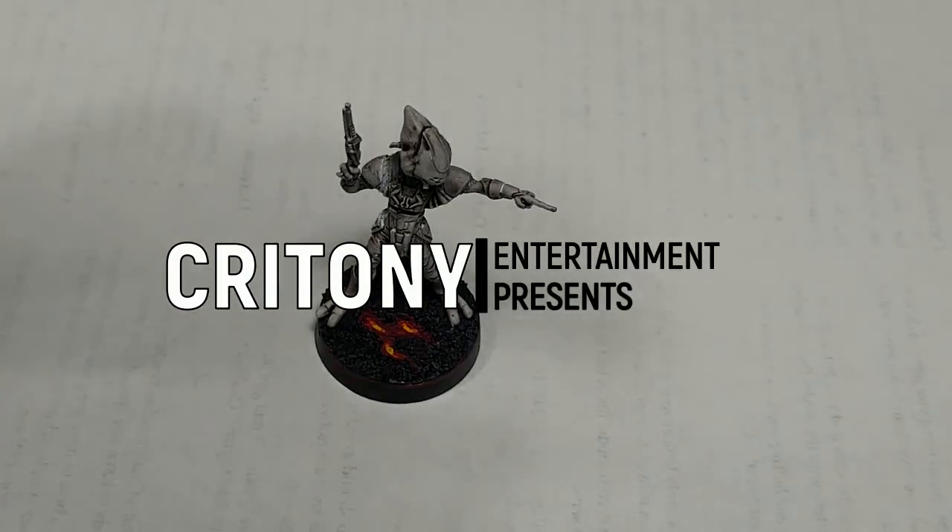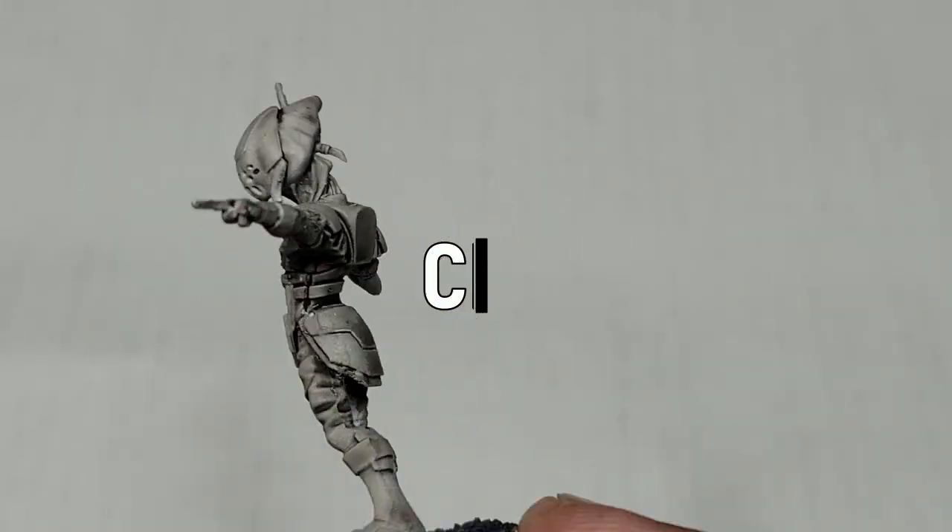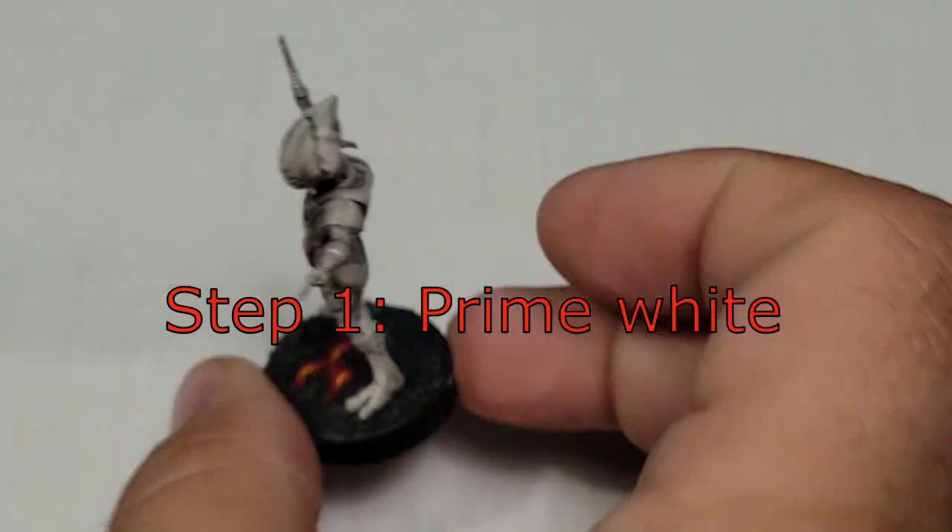Welcome to Cretoni Entertainment. I'm Chris. And I'm Brie. And remember when I said I wasn't going to use a white background anymore? Yeah, it's a white background.